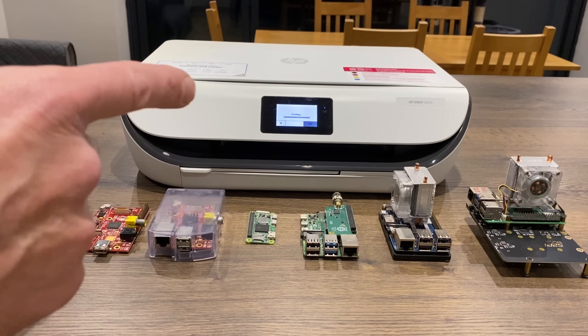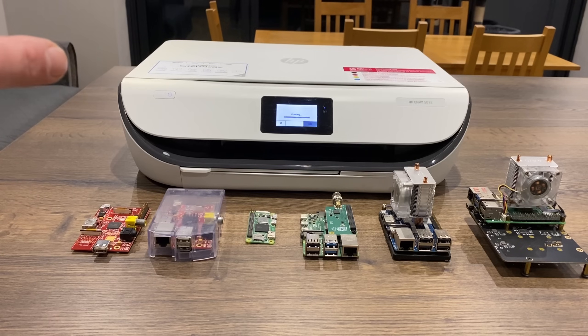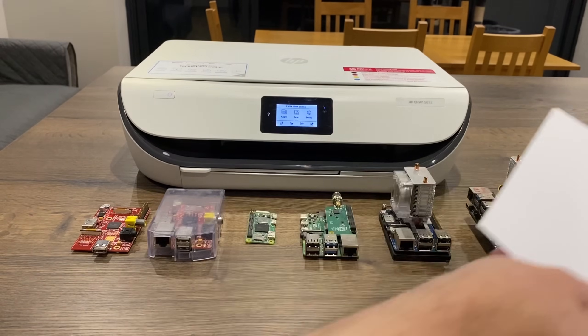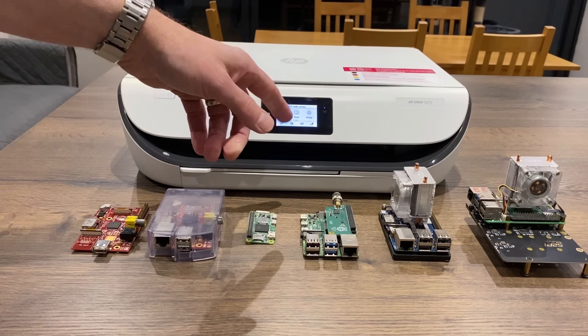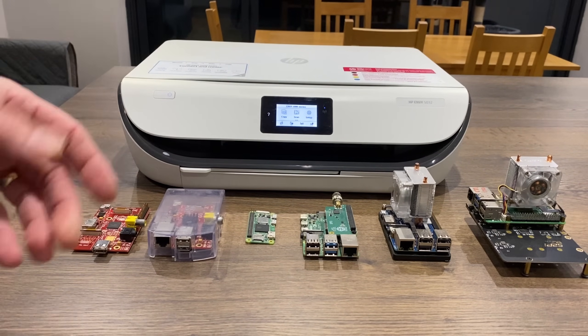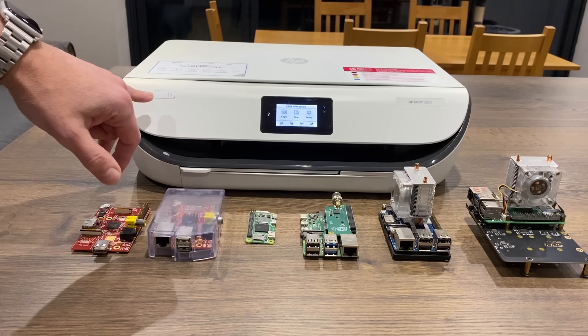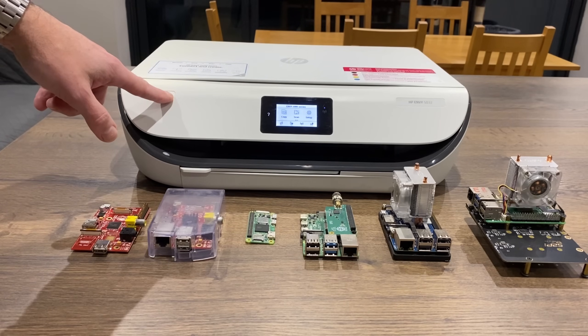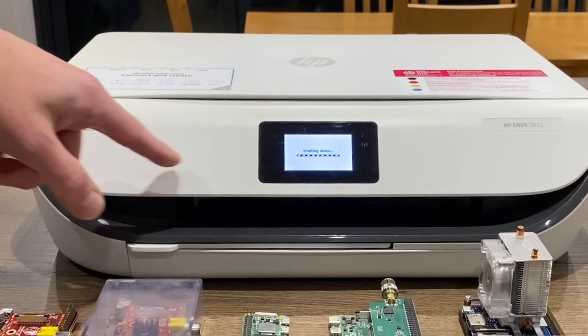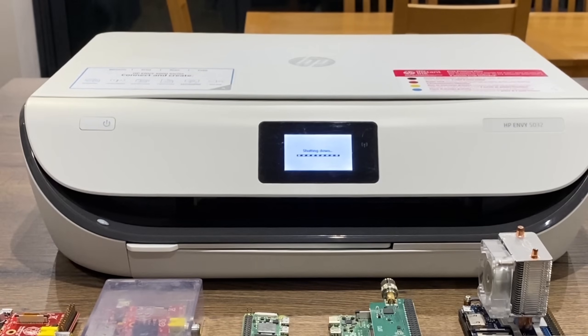But a lot of the time, it doesn't happen this way. Now what we usually do if there's a problem — touch the screen. That's supposed to wake the printer, but invariably it doesn't. So I find often if you press and hold the power button, that will force a shutdown. You can see it says shutting down. Wait for it to shut down and then start it up, and sometimes that works.